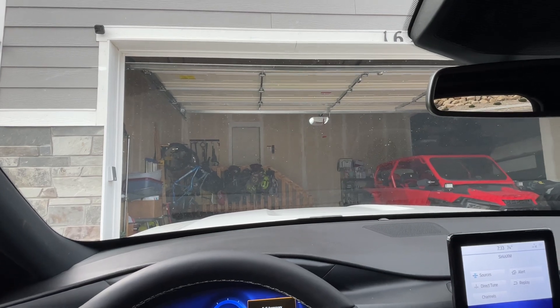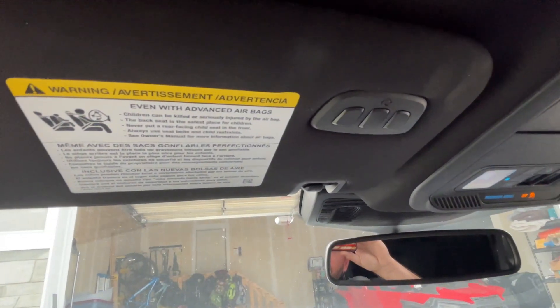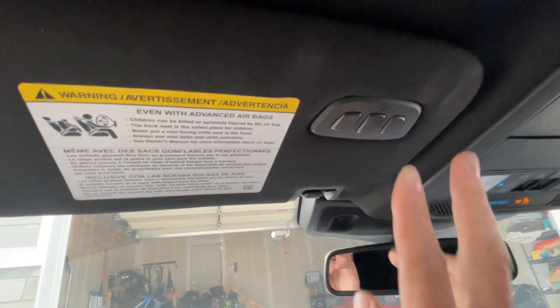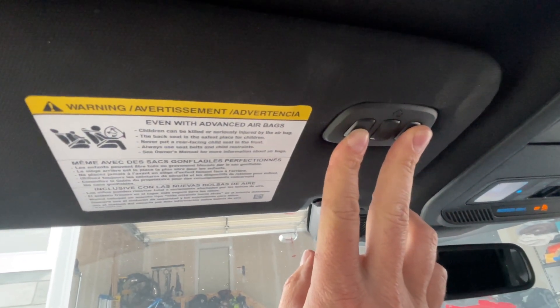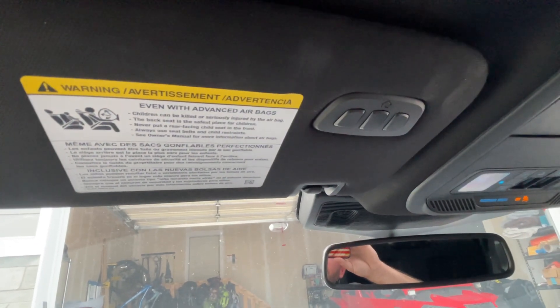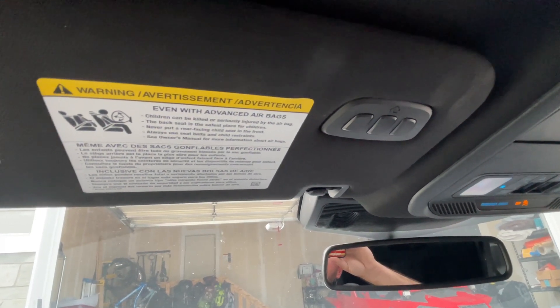One thing I did want to mention before I end this: if you tried to program this already and it's not working, to erase anything you have, just press and hold both of these buttons for about 15 seconds. That light will flash fast, and after that everything will be erased. Then you can start again. Let me know in the comments if you have any questions.